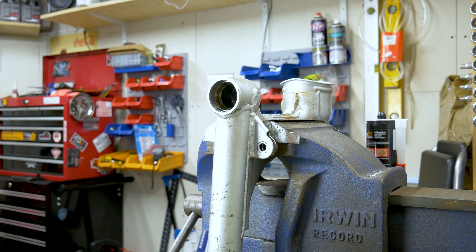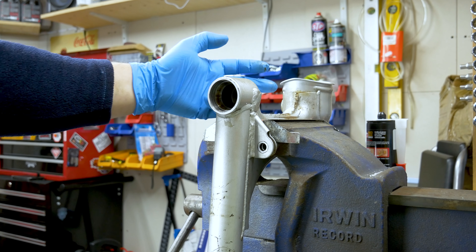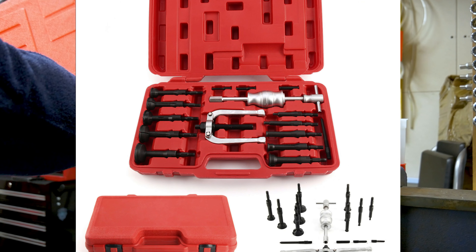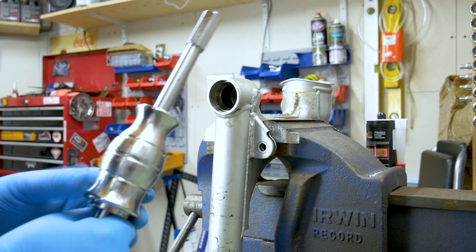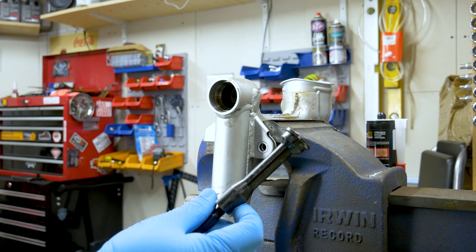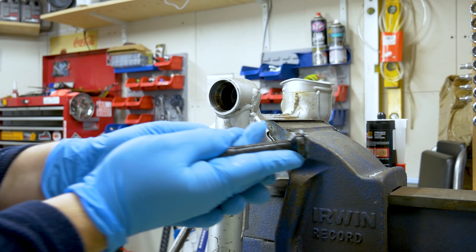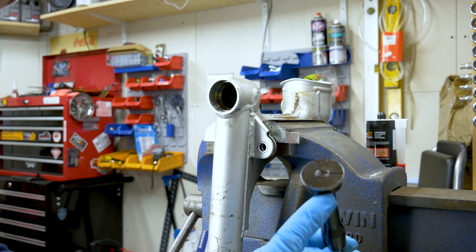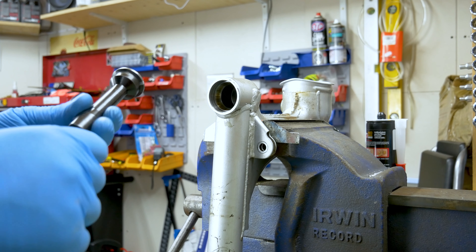Now here comes the tricky part because this bearing housing in there - you can't get to it from the back because there is no hole. So for that reason I had to buy a bearing pulling kit. Big and heavy. I'm going to show you exactly what tool you are going to need. It comes with a sliding hammer in the kit to get it out, and expanding pullers. So you put them in there - these expand out - and then you can pull the bearing out. This is just a Chinese kit, so I actually had to grind it a little bit to be able to get it in, expand it out and get the bearing out.